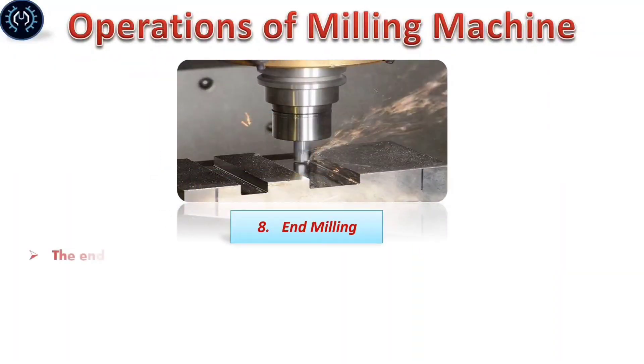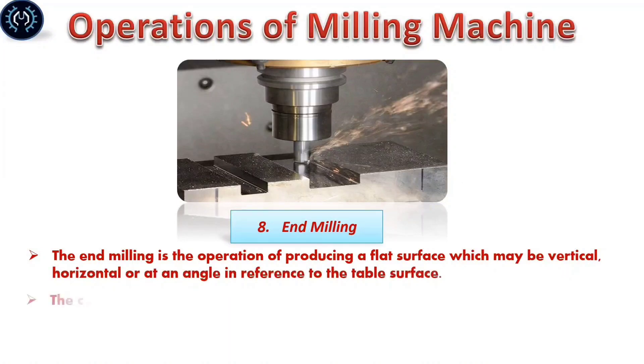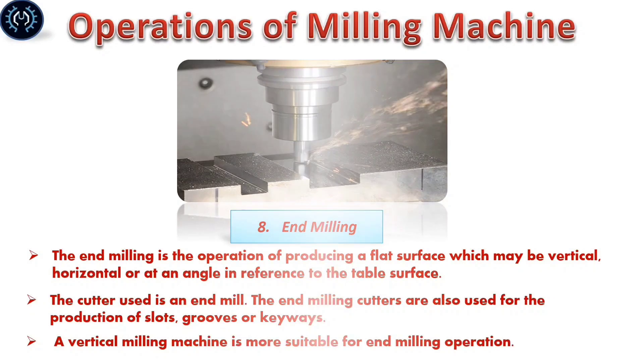End milling: End milling is the operation of producing a flat surface which may be at an angle relative to the reference surface. The cutters used are end mills. End milling cutters are most used for producing slots, grooves, and keyways. A vertical milling machine is more suitable for end milling operations.